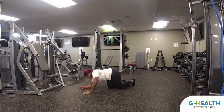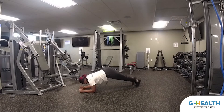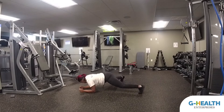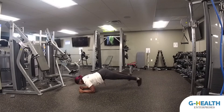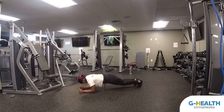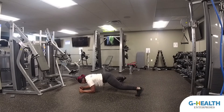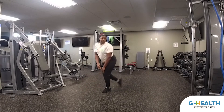For the advanced version, we'll get down to our forearms. Make sure that core is engaged. And that's the advanced plank jack. Now we're resting for 30 seconds again — nice deep breaths.